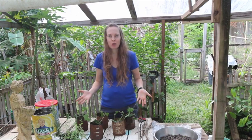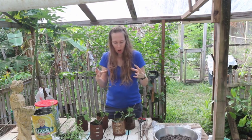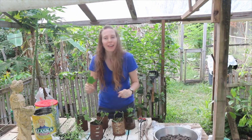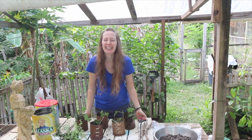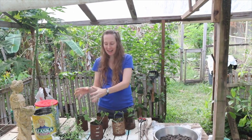At this point you're probably thinking, what's new? This is pretty straightforward. But there's a secret coming. Now we've got our plants in here and we're going to create little mini greenhouses for them in each little pot — we'll show you how to do that.